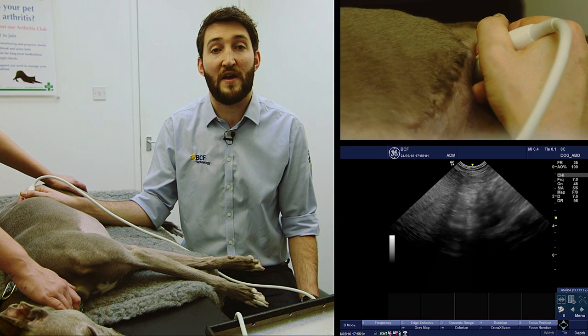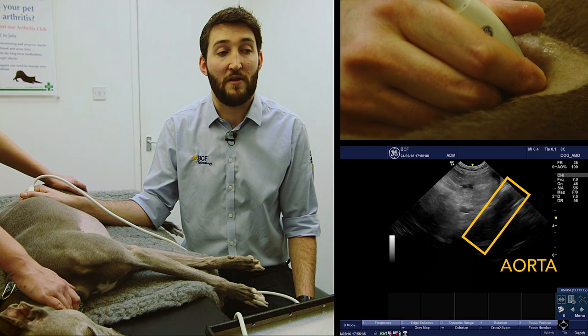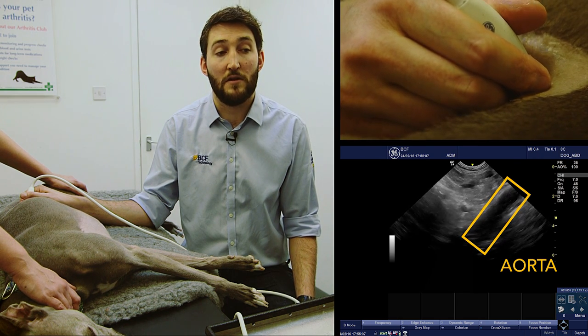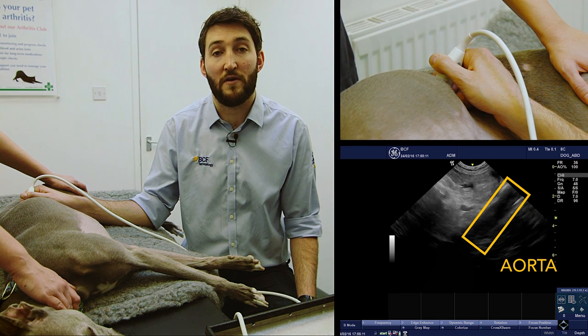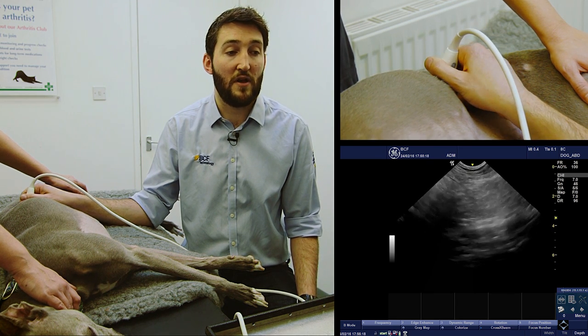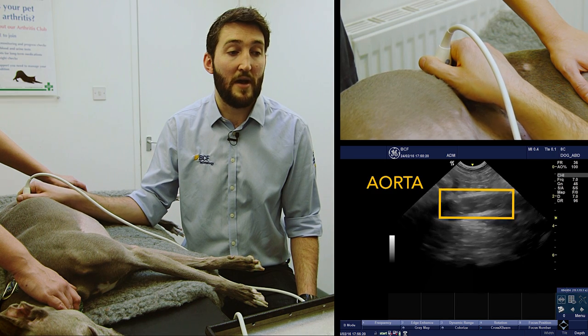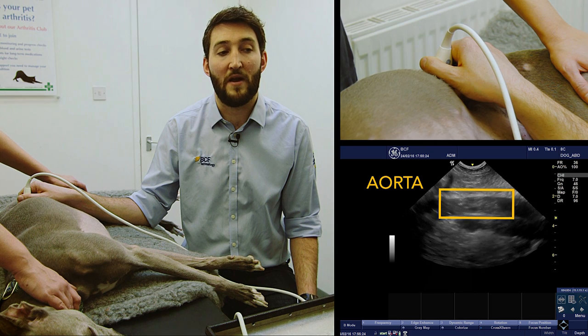Once we come off the dorsal border of that organ, stop, and then we're just going to fan back ventrally — back the way we've come — until you can see on the screen we've got this large blood vessel going from top right to bottom left. That's pulsing — that's our aorta. And if I just rotate the angle of the probe slightly and make a minor fanning adjustment, you can just see another large vessel coming in below that on the screen.